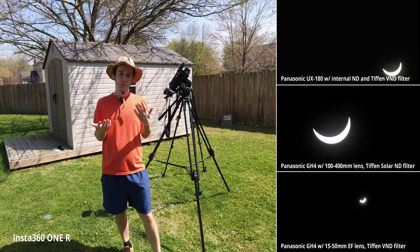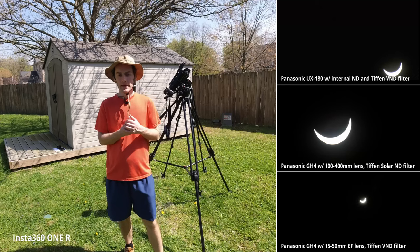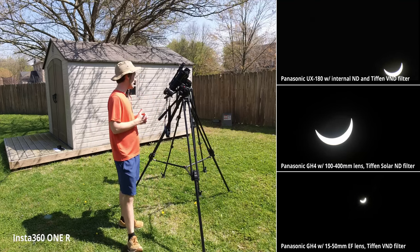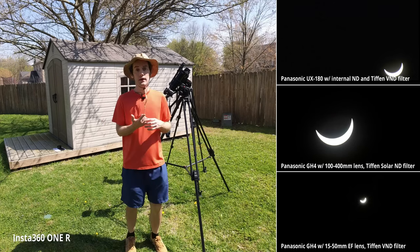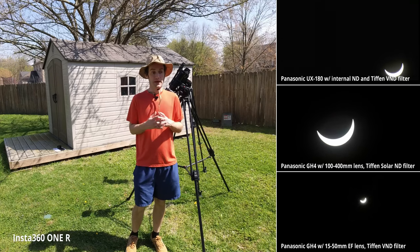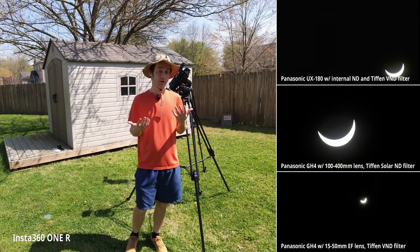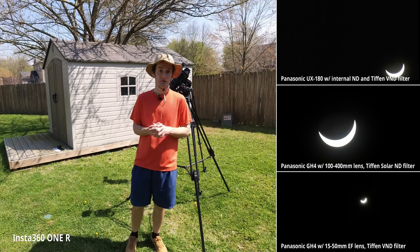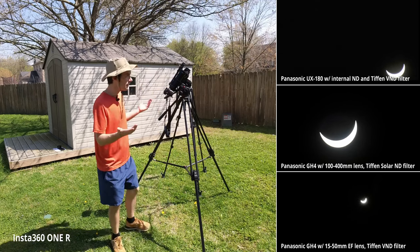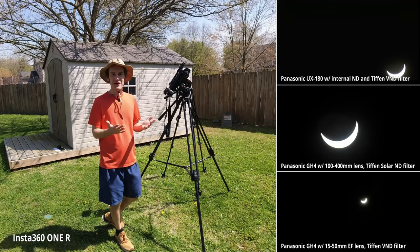Those were standard broadcast cameras with built-in ND filters, and maybe some other filters on the lens. That's just something I wasn't expecting, but it didn't ruin the shot. If I only had one camera going, it could have been very concerning if it went black during totality. Fortunately, I had plenty of cameras running and didn't lose the shot.